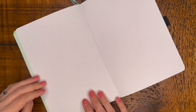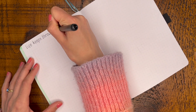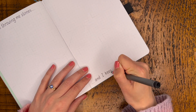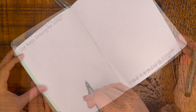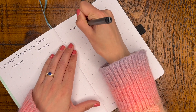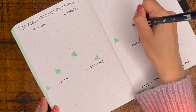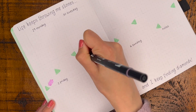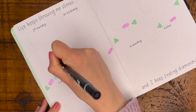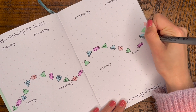That takes us on to our first weekly spread. This month I decided to go back to what I used to do, which was to do more separate weekly spreads rather than just having one huge Dutch door spread for the whole month. I felt a bit more inspired with this gemstone theme and had a few more ideas of what I wanted to do. So this is the first week of June, and of course I've started it off with another motivational quote: 'Life keeps throwing me stones and I keep finding diamonds.' The main idea for this page is to have an oscillating chain of jewels going through the centre, and then spaces for each day and a space for notes on the upper and lower sections of the page.